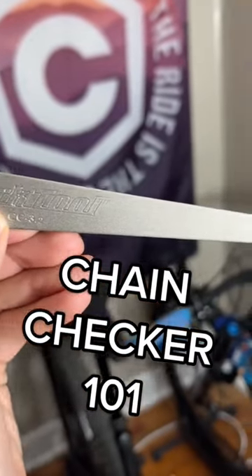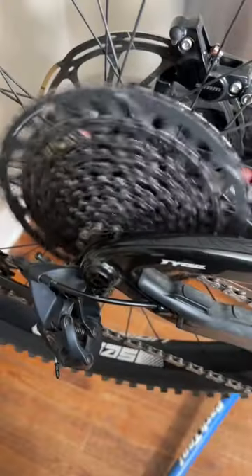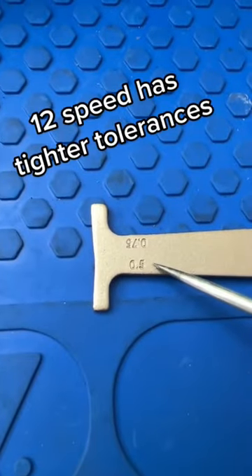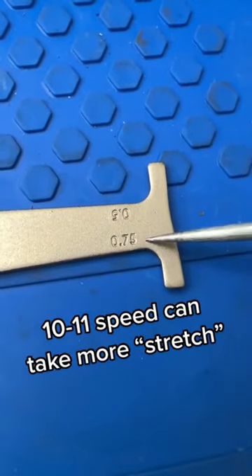How to use a chain checker. This little tool helps extend the service life of expensive drivetrain components. If you have a 12-speed system you'll use the .5. If you have a 10 or 11-speed you can use the .75.